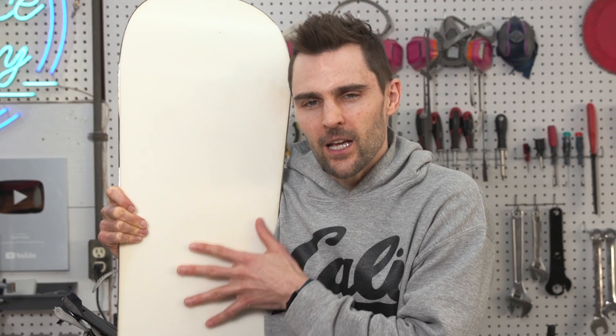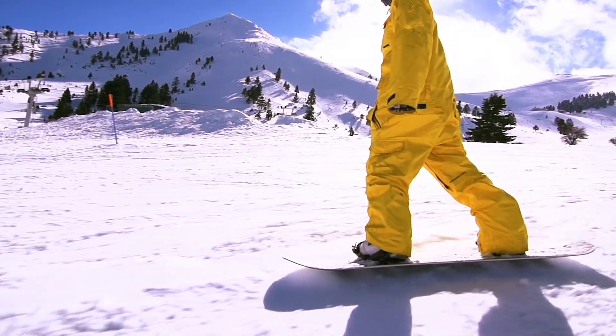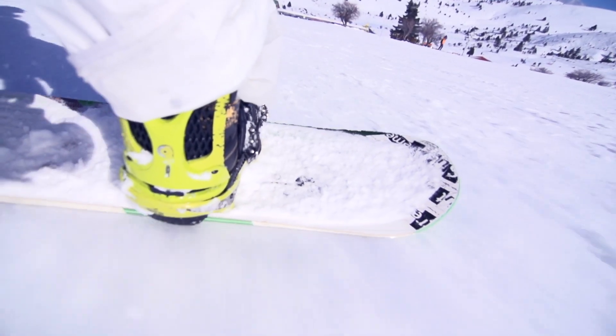This is a regular snowboard, and if you look really closely you'll see that the bottom of it is made of a smooth plastic material. This specific material is a thermoplastic called p-tex, and while it's pretty rigid, it was built for snow, which has some very unique properties. Snow or ice, unlike many other solids, is slippery in its solid state.